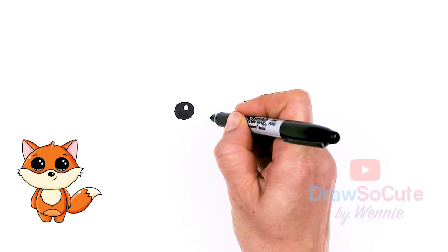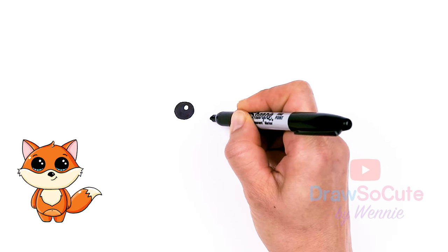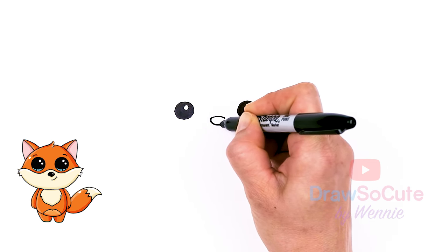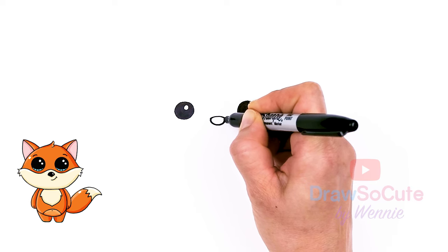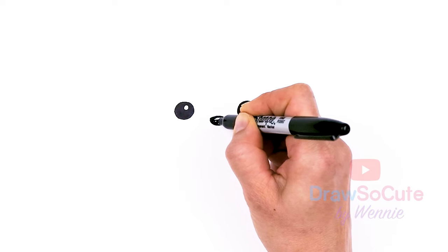Let's come in between the eyes, about right here, and I'm just going to draw a curve for a nose, round it off and connect. Now come in here, add a little highlight and shade it all in.